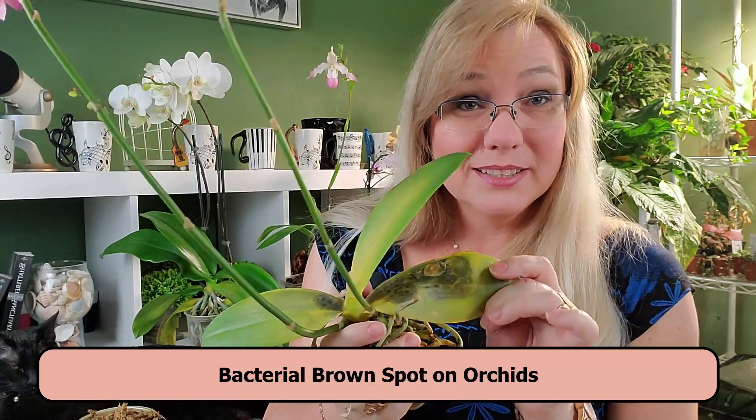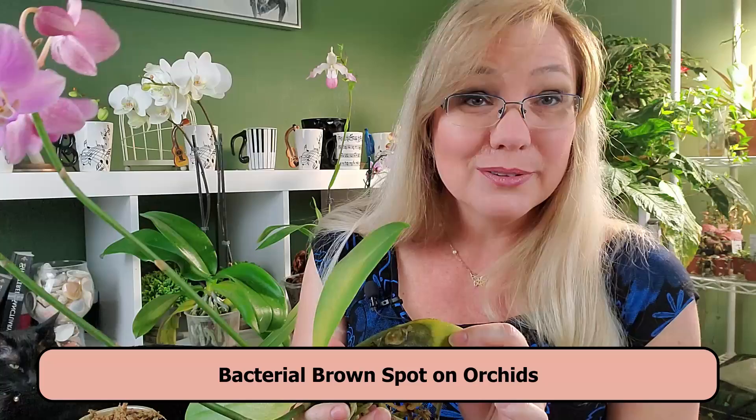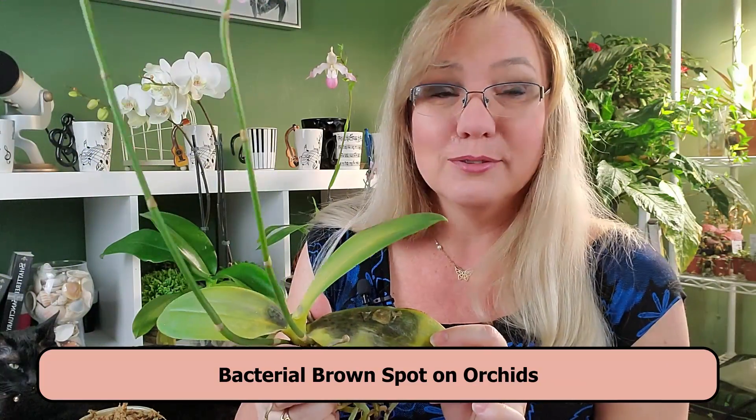I'm Amanda Matthews and thank you for watching this video at Orchideria. In this video I'm going to talk about bacterial brown spot and how to identify it and how to treat it.